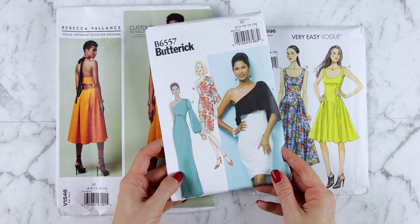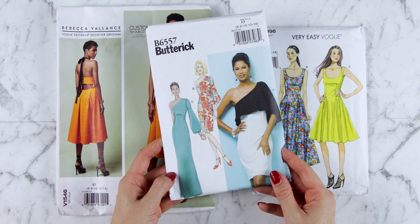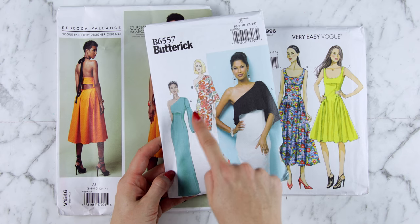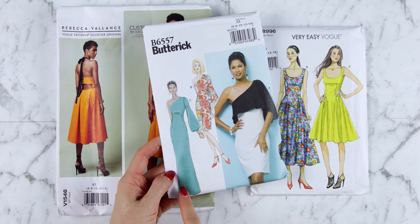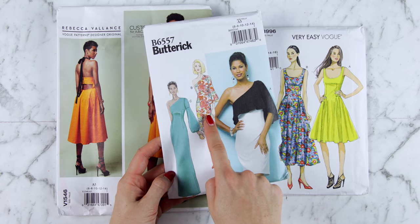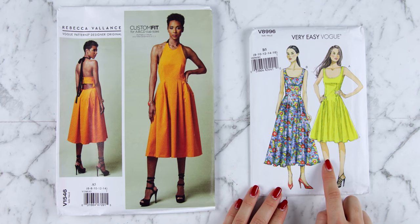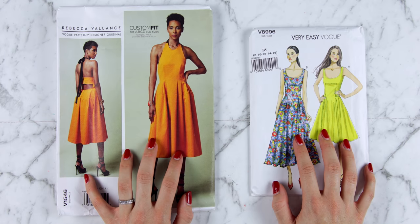Of course this is where you start — you're going to need to decide if you want to make this pattern. Patterns will usually come in a variety of styles or versions. On this pattern there are three different versions A, B and C. The difference is that A and B are shorter, C is longer and there are different sleeves. On the pattern on the right, A and B simply have a different length. So consider the design or picture of the pattern and which version you want to make.